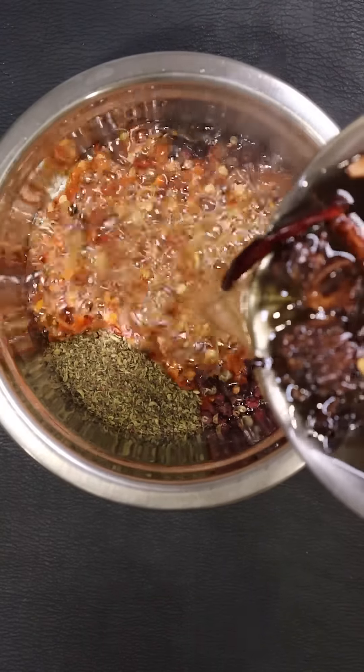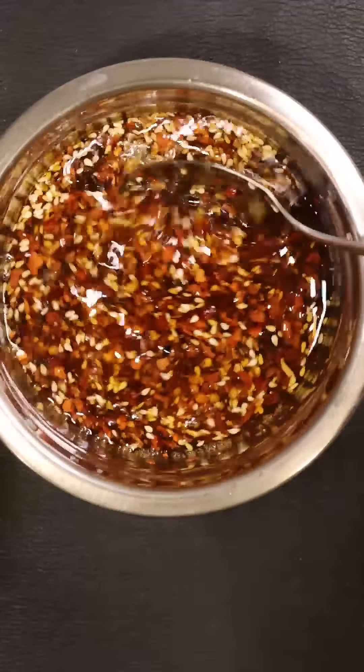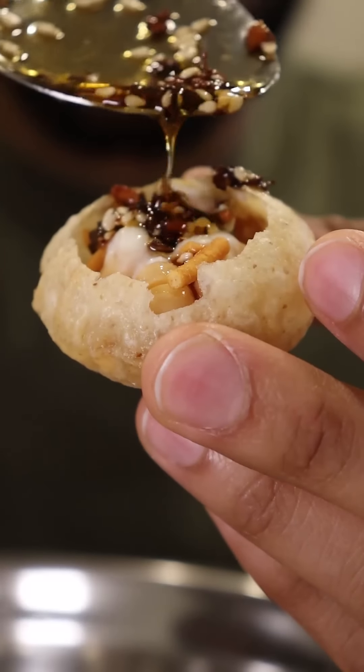Here's how you can make a super simple chili oil recipe. It only takes a few minutes and you can honestly put this on anything. I got this off Chef Chun Kung, so here's how to get started.